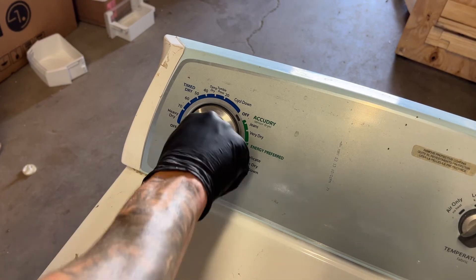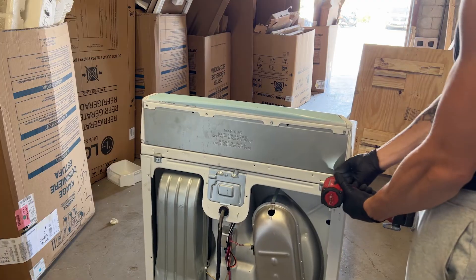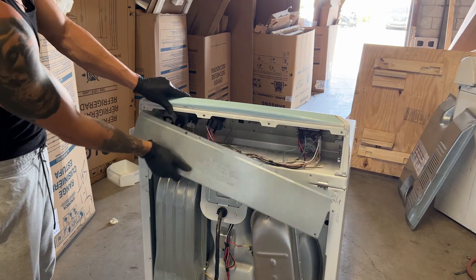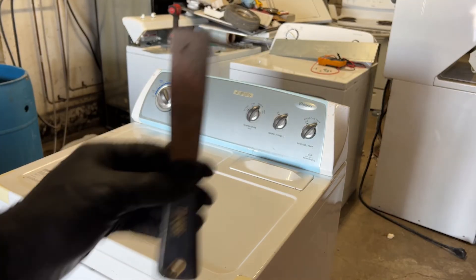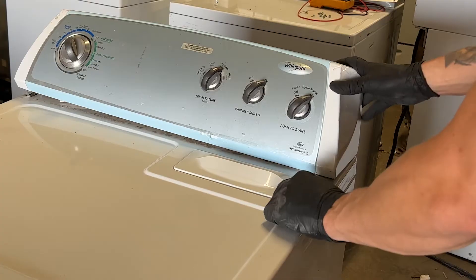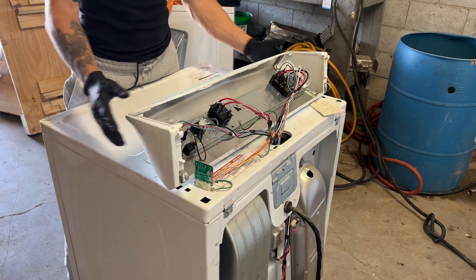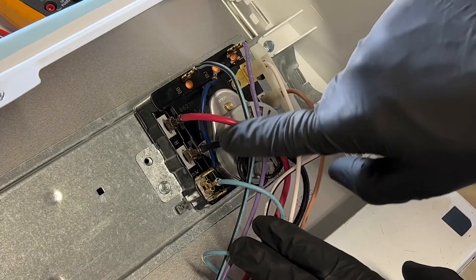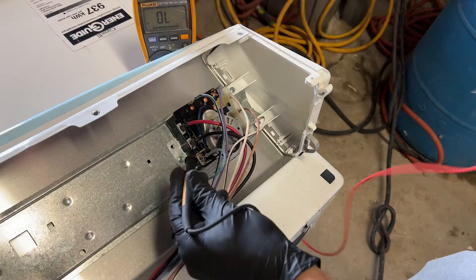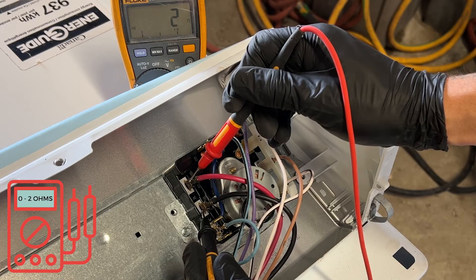Now let's check the timer of the dryer by turning it on a timed dry setting so the heating circuit closes. Unscrew the perimeter screws and remove the back panel. On this particular model, take a putty knife and slip it under each side of the dryer control panel to release the locking tabs — keep in mind that on some models these are held in by screws. Turn the control panel down to access the timer, and look for the thick black and thick red wire of the heating circuit. Put a probe on the red wire and a probe on the black wire — you should be reading something between zero and two ohms.